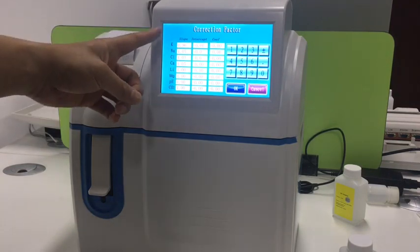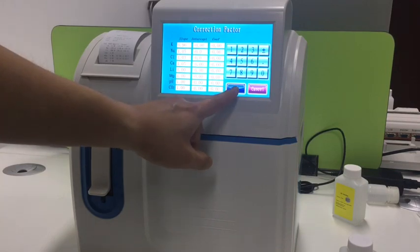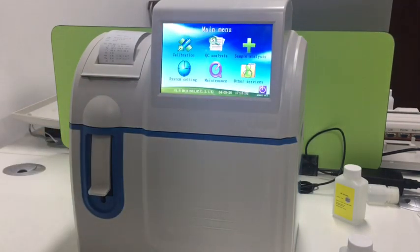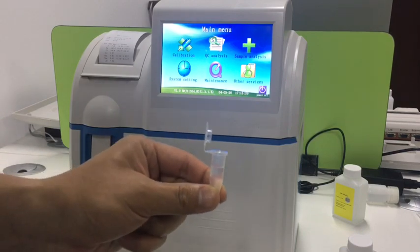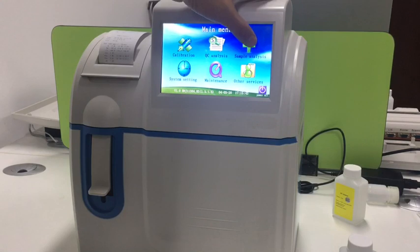It will correct automatically. Here it shows the correction factors obtained for each parameter. Press OK, then we can use the rest of the solution to run it as a sample to do sample analysis and check stability.